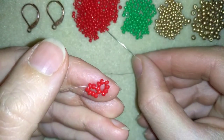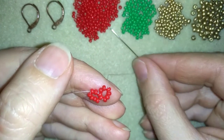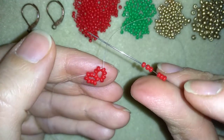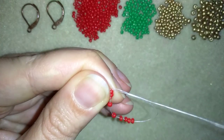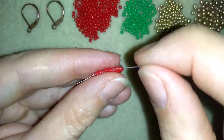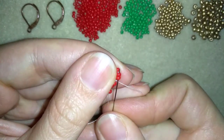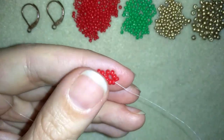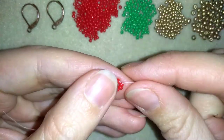Again, I will repeat the same steps. I will take 6 of these beautiful red beads. I have 6 here, and I will go back in circle through these 2 beads, again forming a circle of 8 in total. I'm flipping my work, then going through 4 beads in circle — 2, and then 2 more.